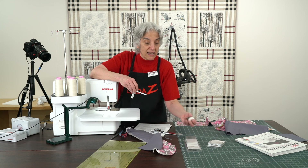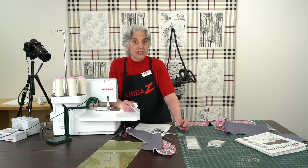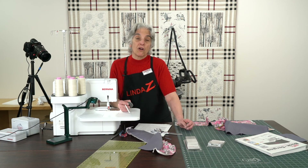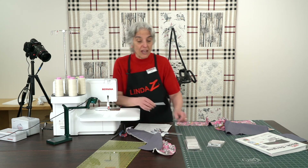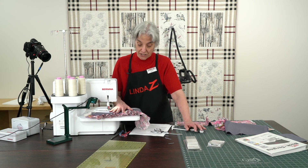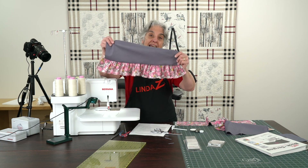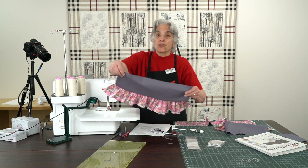We'll see if we can get it onto our website, but you can call the store at 847-394-4590, and any of our feet, anybody can help you with, or you can ask for me. That concludes this Thursday morning video. If you have any questions, the video will always be available. So there is our ruffling — you can ruffle and add to a piece of fabric all in one stitch. Thank you so much for joining us.